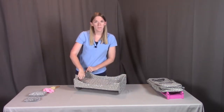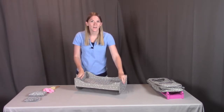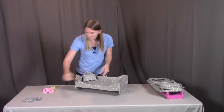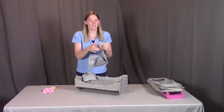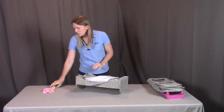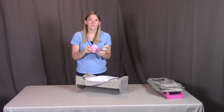What you can do then is pull up on this tab over here, remove it, and put it on the other side, creating that flat bed. It also comes with a pillow and a blanket for the doll accessories. You also have the brush, the mirror, and some scrunchies for your doll.